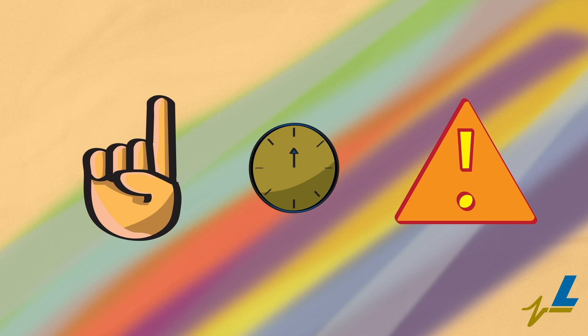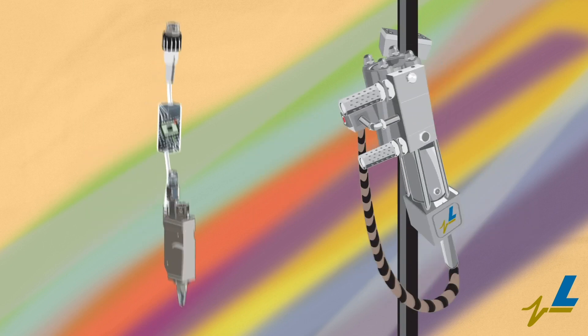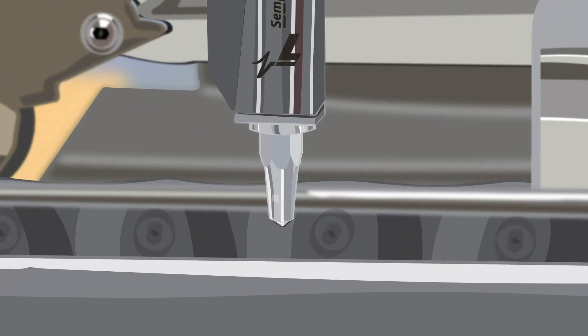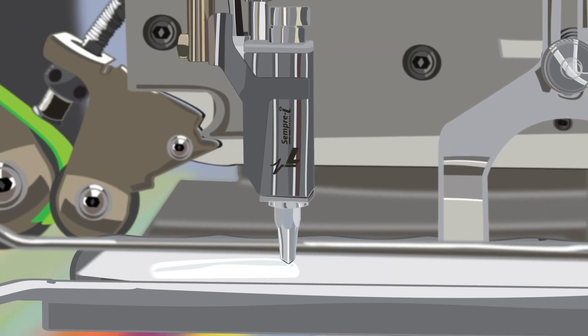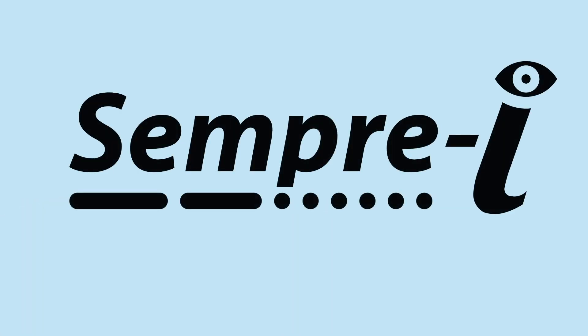Integrate preventative maintenance intelligence into the CXU 110 pump and GRU for additional cycle count warnings to maximize the effectiveness of all glue application components. The Semperi cold glue application valve increases performance, application precision, and measures maintenance data with predictive maintenance intelligence.